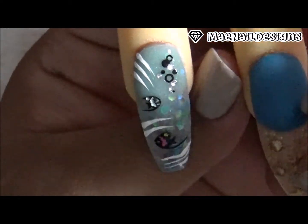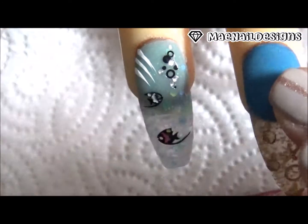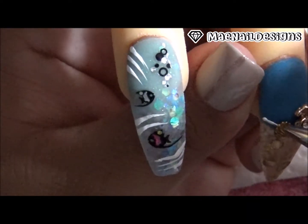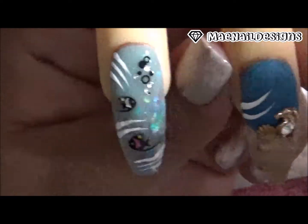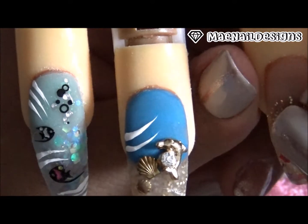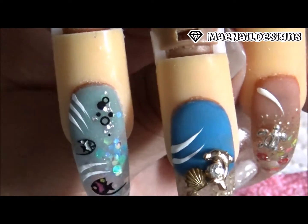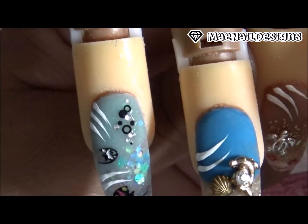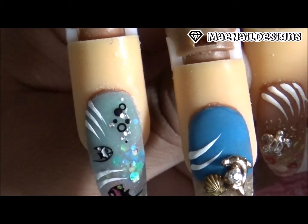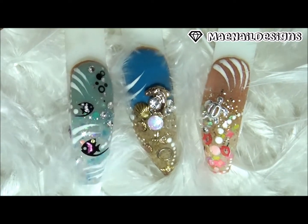Y en esta uña voy a poner una bisutería de un delfín — now I'm going to add this gold alloy of a dolphin, y puse una conchita hacia el lado también. And I'm going to add some white abstract lines. Y en esta uña puse una bisutería de una tortuga marina — on this nail I added a silver sea turtle alloy, and I'm drawing in some white abstract lines here too.